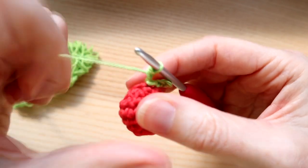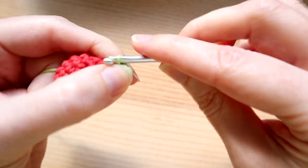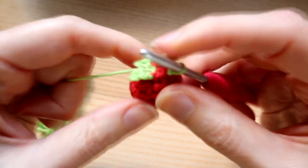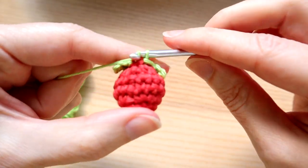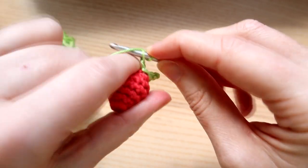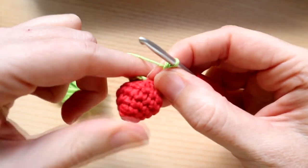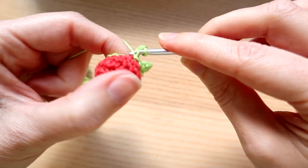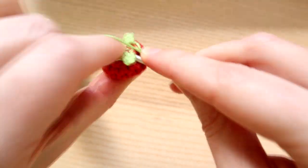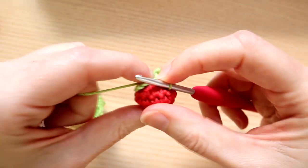If you find this a bit fiddly, it can help to move to a slightly smaller hook - a three millimeter might work better. Slip stitch in the next two stitches on the main strawberry - one and two. Do the same thing again: chain three - one, two, three - and slip stitch in the middle chain, then slip stitch in the first chain. You can leave it at three leaves if you want a bit of variation, but do one more leaf: chain three, slip stitch in the middle chain, slip stitch in the first chain. Then slip stitch in the same stitch at the very beginning where you slip stitched to join the rounds.